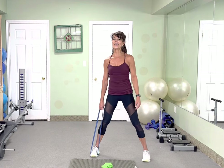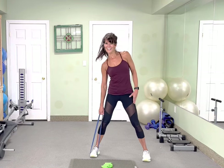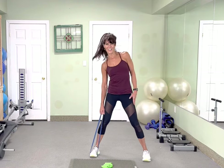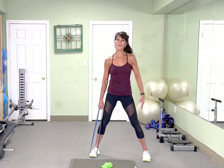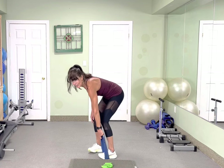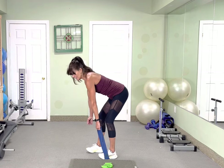10 more — 10, 9, 8, 7, 6, 5, 4, last 3, and 2. Awesome. Side bend, stay there — side bend, 10 of them. Keep your band on your foot — 10, 9, 8, 7, reach for your calf — 6, 5, 4, 3, 2. Alright, other side.